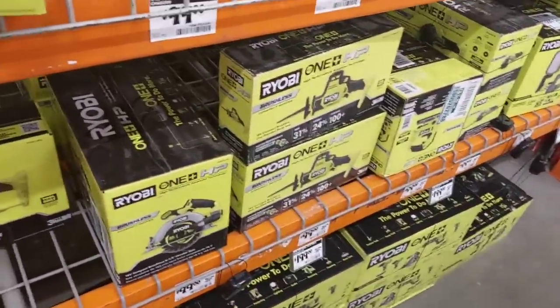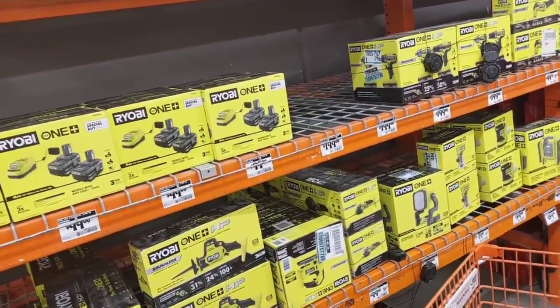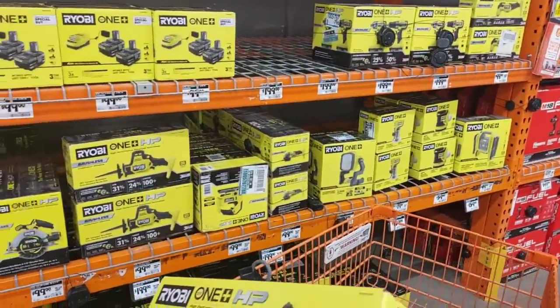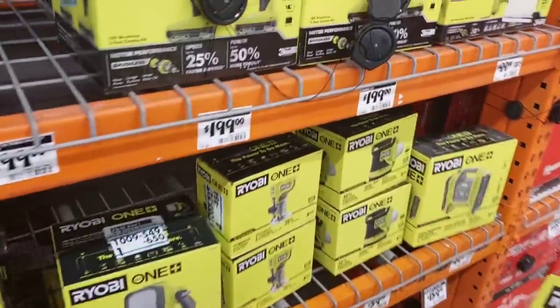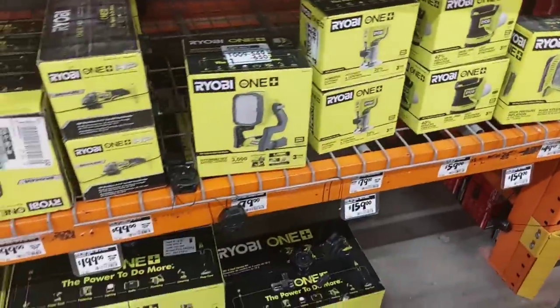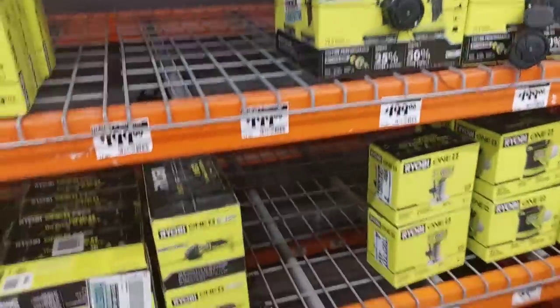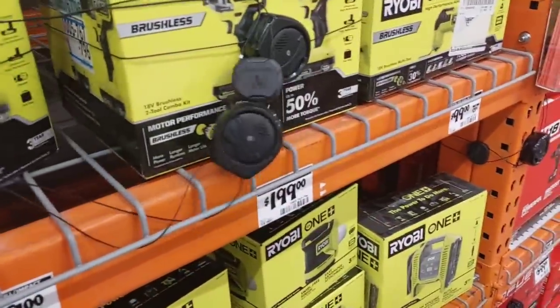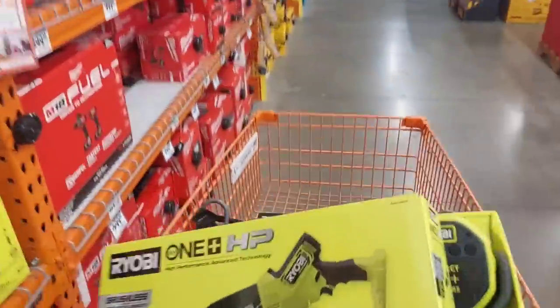So how this works is you get two free tools. Basically, you can get a free tool from here. I want to say I'd grab that inflator, but I'm good on inflators. I'm going to grab this 3,000-lumen light — can't beat that, that's a good light. The kit I should get is a two-tool kit right there.